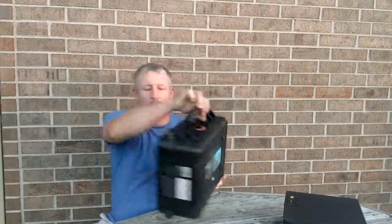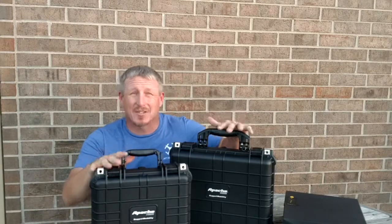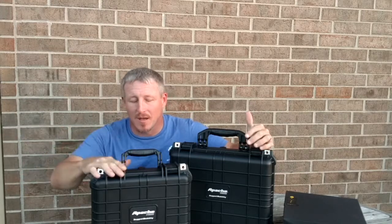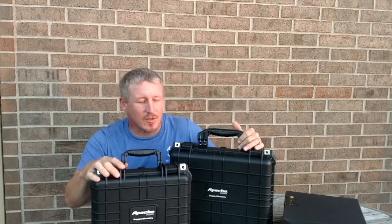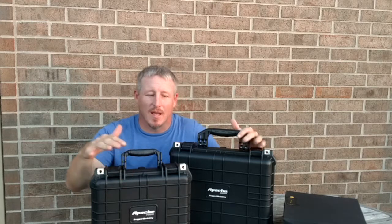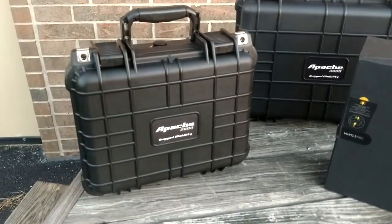So the old cardboard box had to go. I went to the local discount tool store and picked up a couple of these cases. They have four different sizes - one smaller, this size, another size, and then a jumbo. I chose two different sizes to see what I could do. As soon as the GPC cases come in we'll move the drones to those and repurpose these for lenses, batteries, and other accessories.